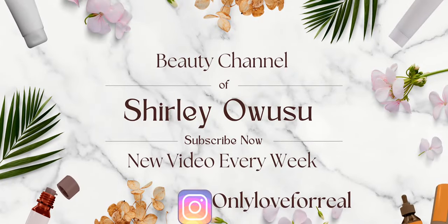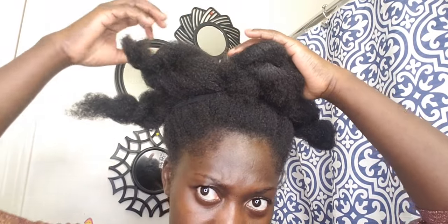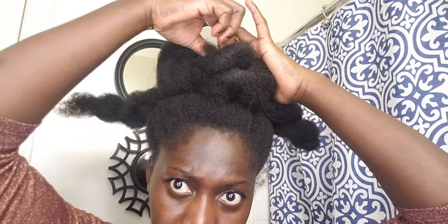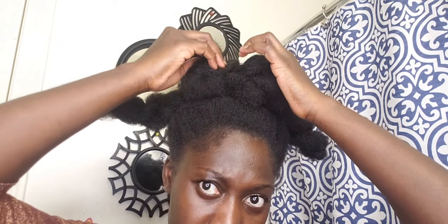Hello beautiful natural sisters, welcome back to my channel. Today, natural sisters, how y'all doing? We are about to get our hair styled. All that you need for this natural hairstyle is an open bobby pin, and that's it. So let's go ahead and get started.